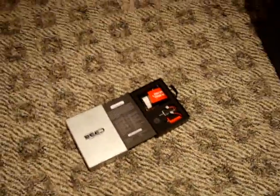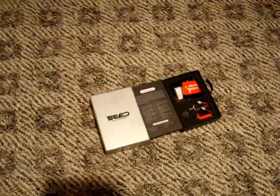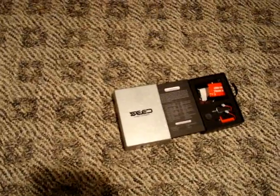Hi guys, it's Matt with PaintballCity360.com. I'm real excited right now because I'm getting ready to tell you guys about the first ever upgrade for the Dye Rotor loader. It's very, very, very exciting — the Dye Rotor loader's very first upgrade for it.